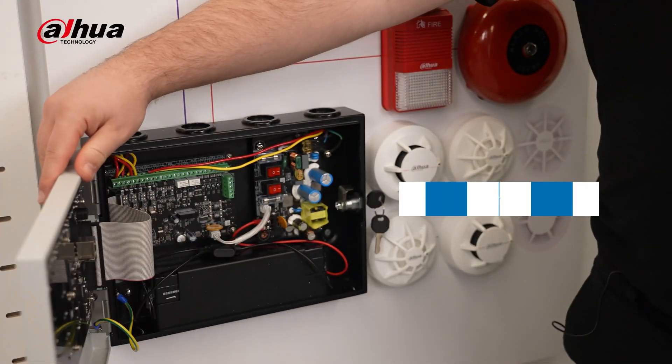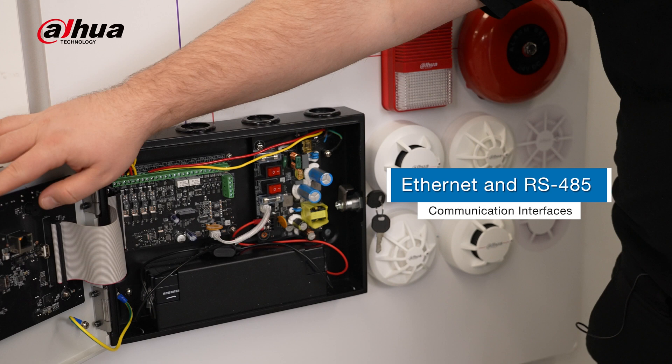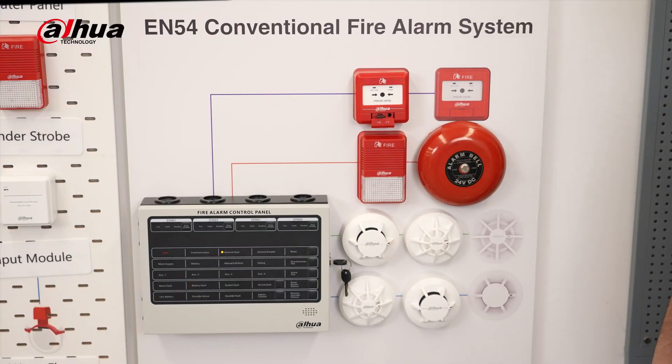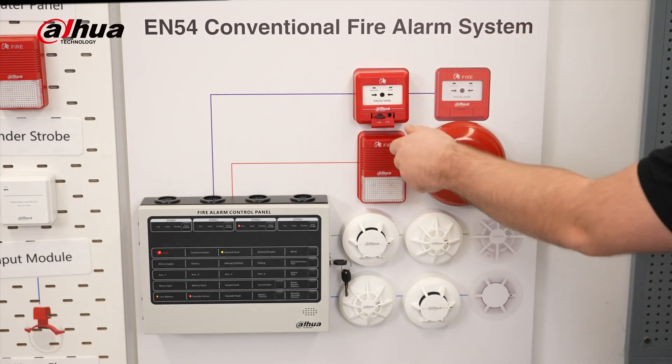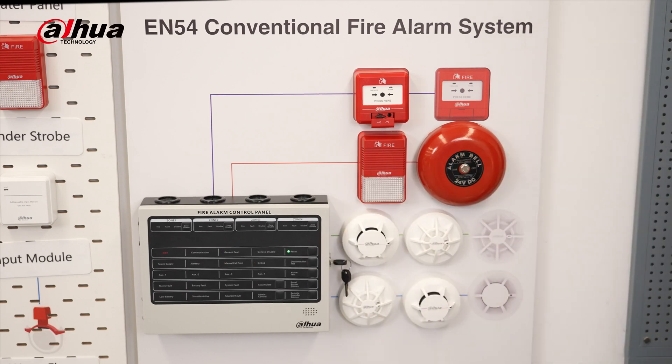It can seamlessly integrate with various communication interfaces such as Ethernet and RS-485. Designed for user-friendly operation, the control panel quickly responds to alarm signals, activating visual and audible alerts, fire alarm outputs, remote fire bells, and sounder strobes. It's not just smart — it intelligently detects device faults, circuit breaks, and even when a device has been removed.